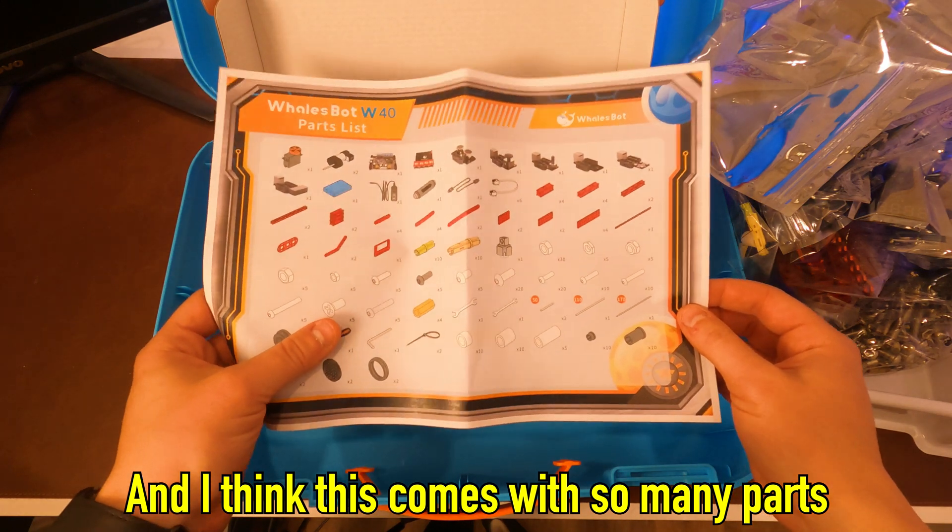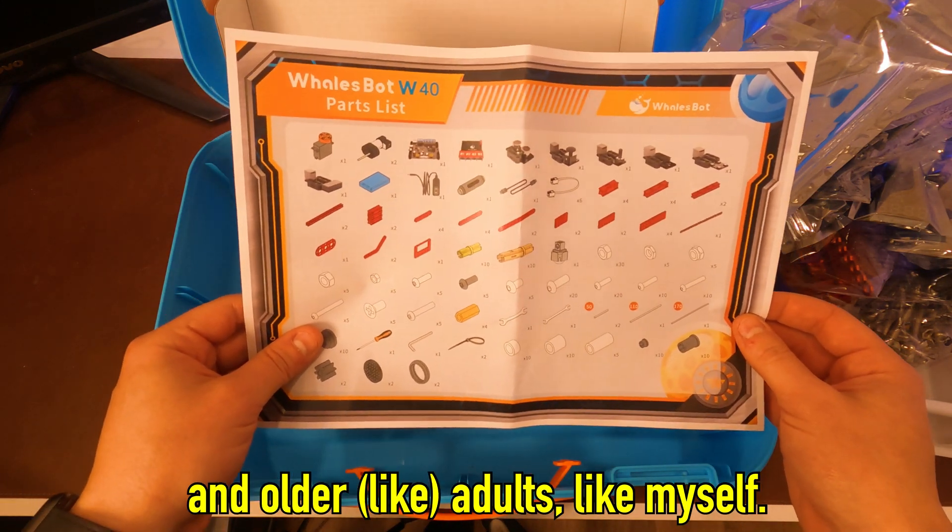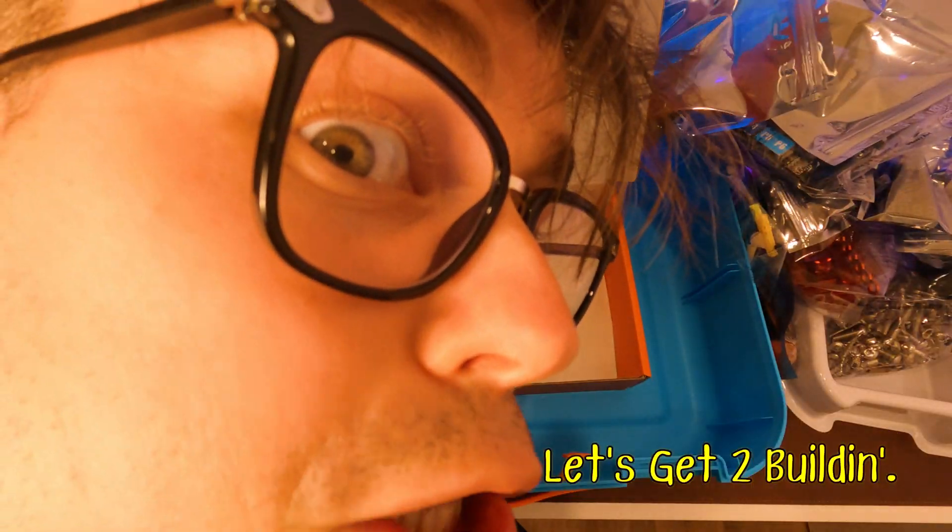I think this comes with so many parts because it's aimed at teenagers and older — like adults, like myself. Let's get to building.